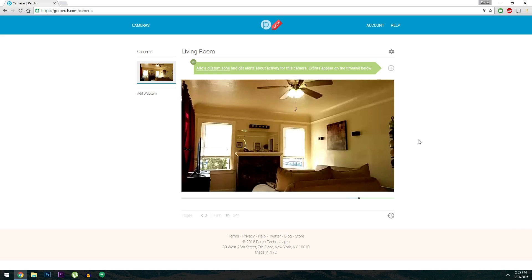From any web browser, just head to gitperch.com and sign into the account you created earlier. At this point, you'll see a live feed of your camera, and if you set up multiple cameras, you can switch between them just by clicking the thumbnail.